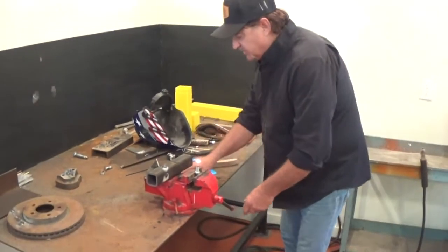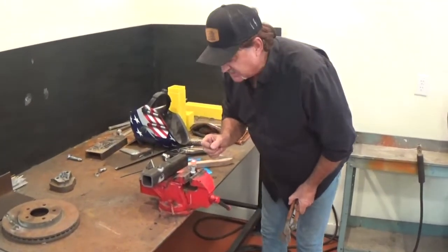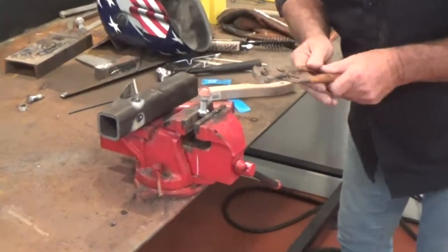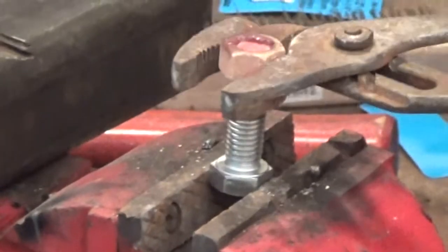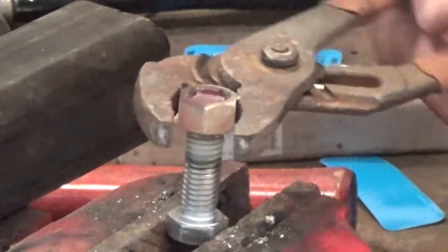Now, what happens is with this glass-tight flux — so we've got a housing here, we've broken our stud down inside, we've come down in and we've struck an arc on top of our stud. We're going to go ahead and fill it up. What the glass-tight flux is going to do is it's going to protect our threads. Now, normally you would look at this and say, that's welded. Well, it's actually not.